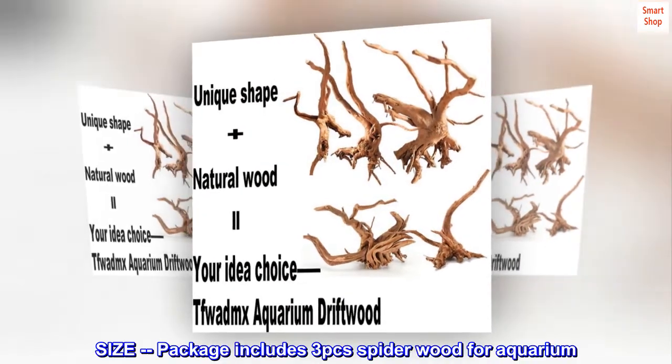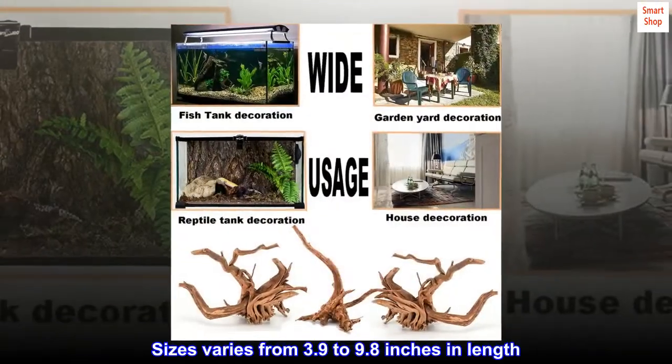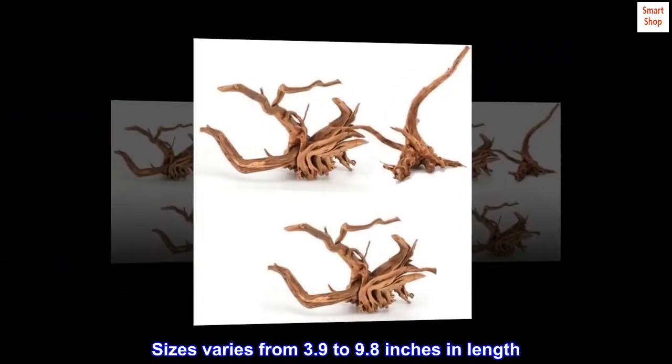Size: package includes three pieces of spiderwood for aquarium. Sizes vary from 3.9 to 9.8 inches in length.